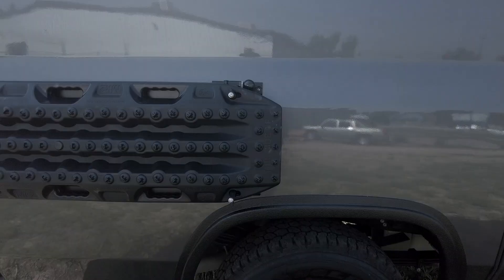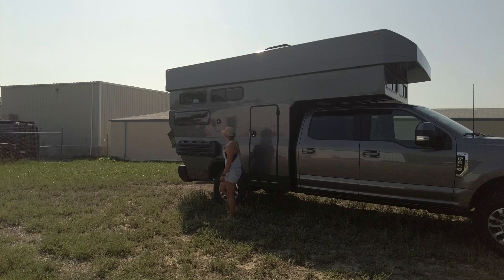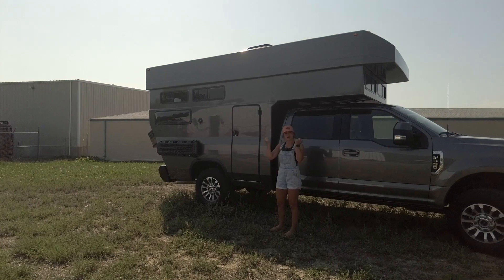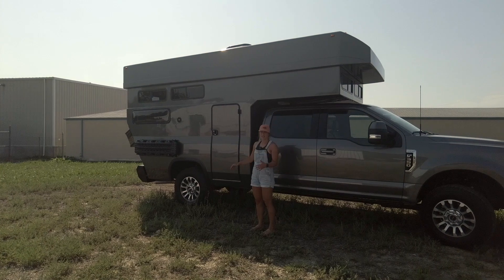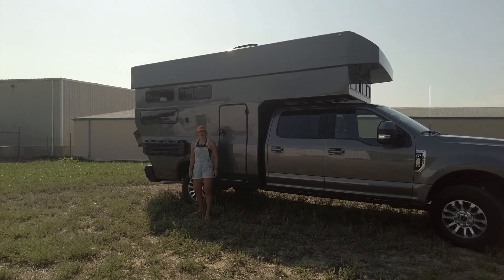Moving back from there, we have our custom Rossmonster Maxtrax table mounting system. You'll also notice that on this camper we have seven half-slide windows. Those are going to be in the top perimeter of the shell, so when that top is all the way down, you're not going to be able to see those. And then on either side of the dinette, lower down on the rear, we have our two Arctic Tern windows.